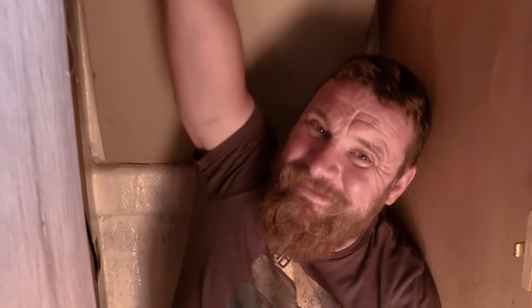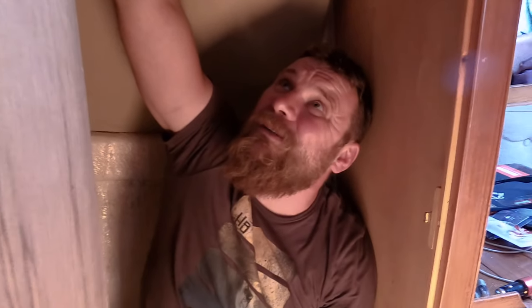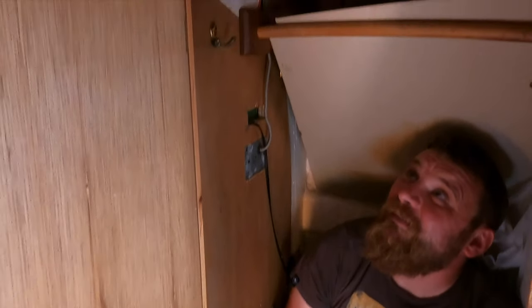Why are you sitting in a cupboard? Just trying to take one of those holes out. When you work on the boat, you have to get used to working in very tight spaces, as you can see.